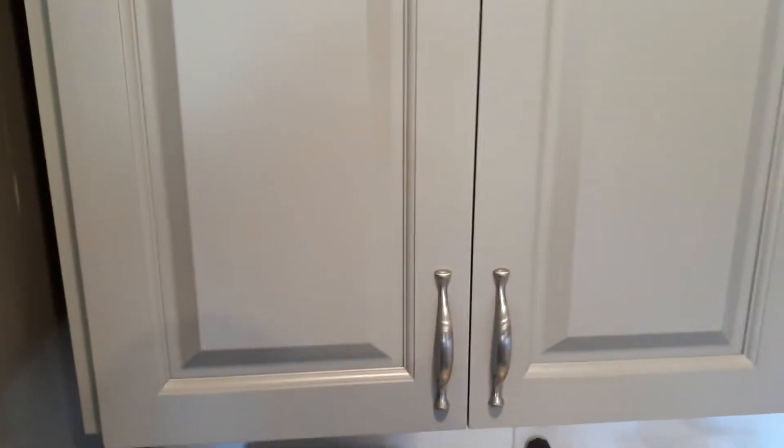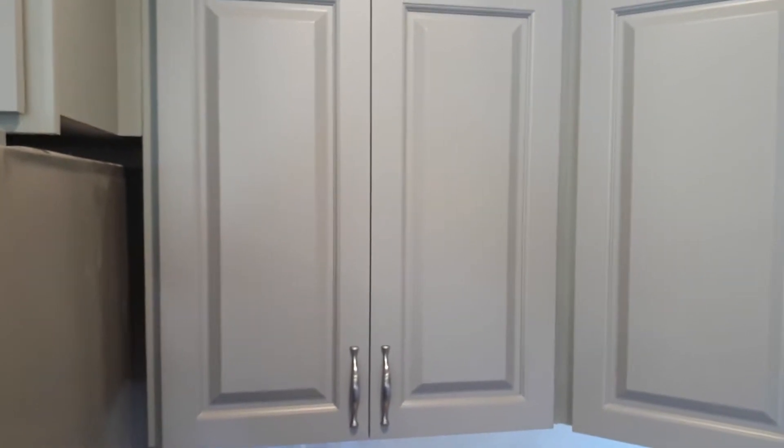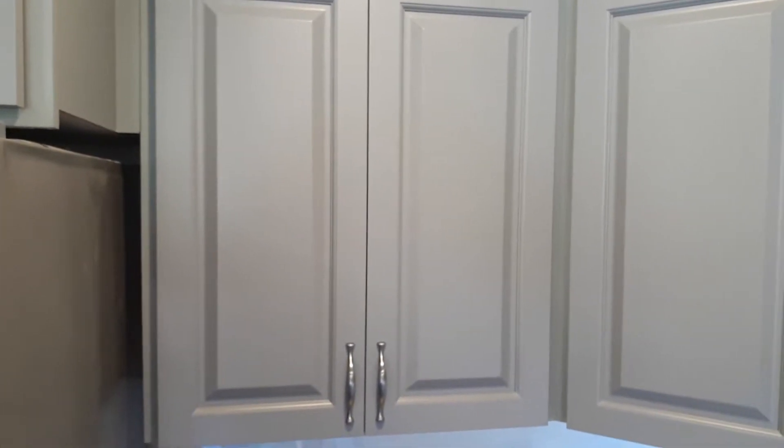Moving right along, this cabinet here had two new doors incorporated — whereas before it was just a standard cabinet with an open shelf. We added an extra shelf in for this customer just for storage.